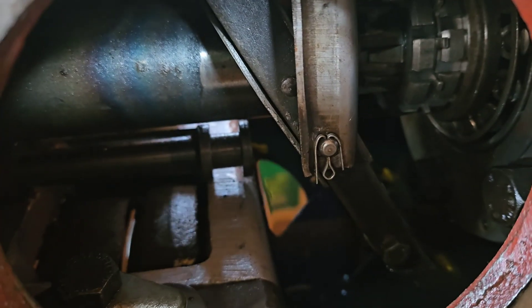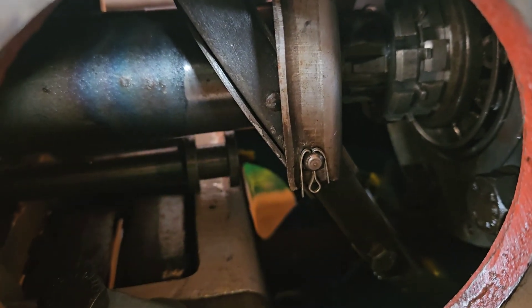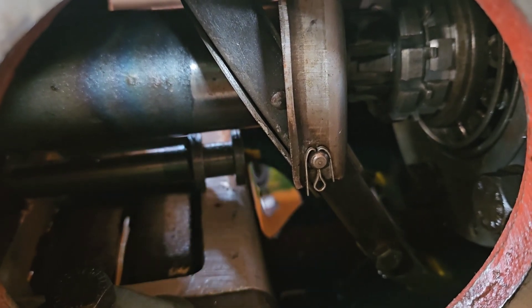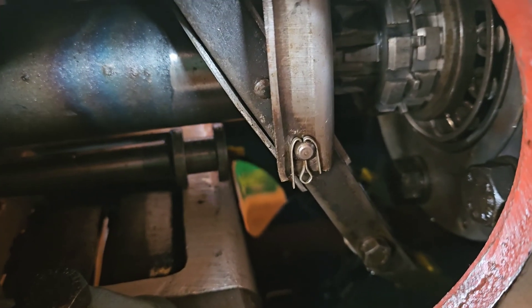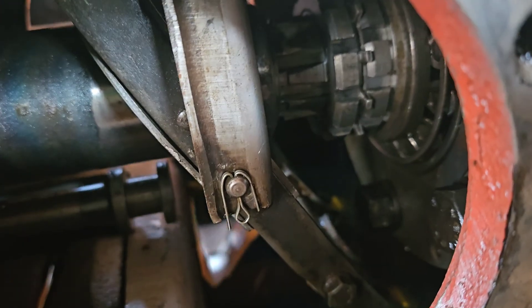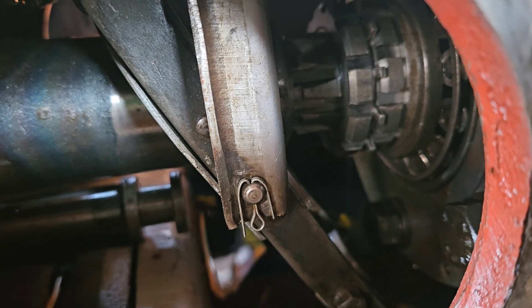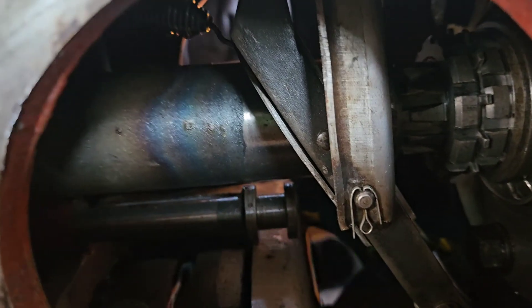I ordered a manual online from a guy in England on eBay, and the pictures were terrible. There are no pictures showing where things go — like there's no picture showing the orientation of this piece the way it is now.